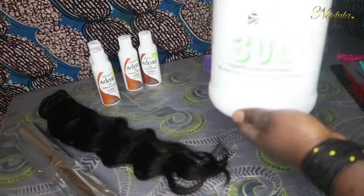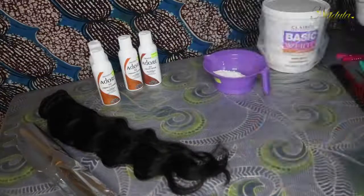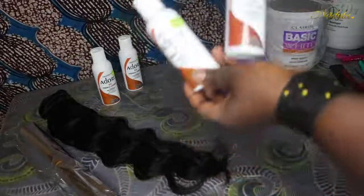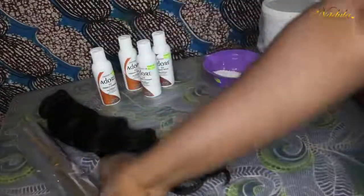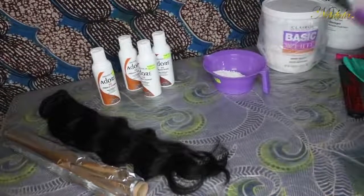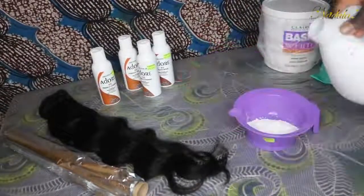You're going to need some bleaching powder along with some developer. I used a 30 volume but would recommend using a 40. You're also going to need some hair dyes — I used three bottles of French Cognac and one bottle of Cajun Spice — some aluminum foil, and some hairbrushes and combs.